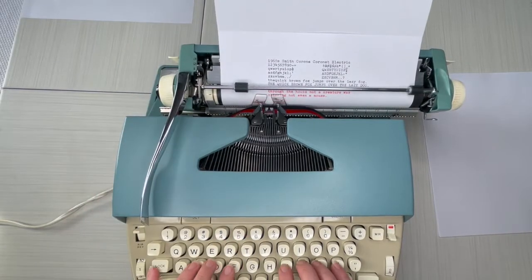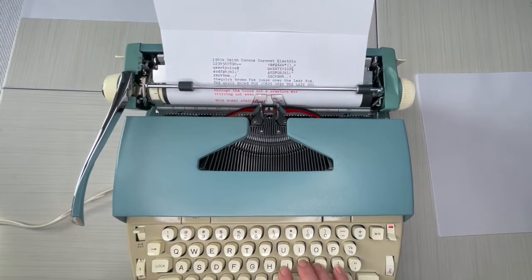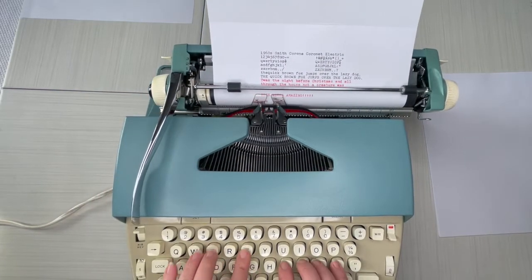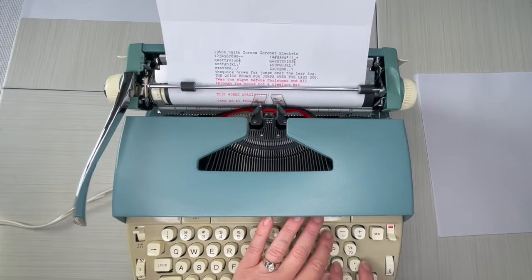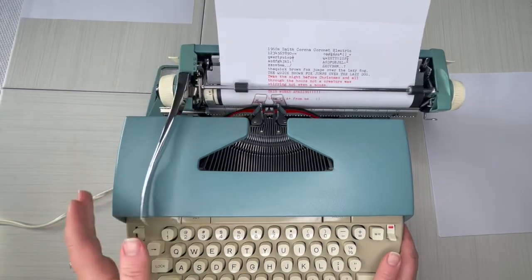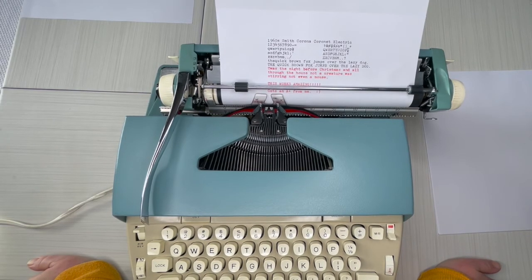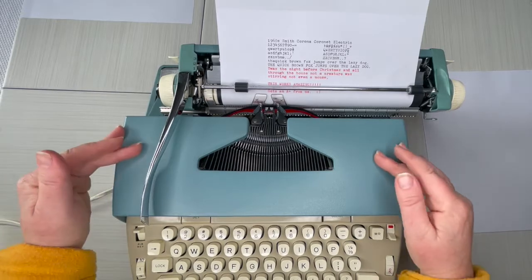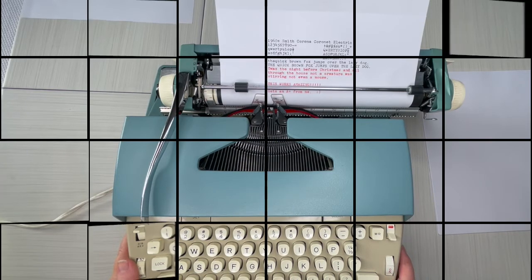This works amazing — it gets an A-plus and an old-fashioned smiley face! What a great typewriter. If you're on a budget, or you just don't want to spend a ton on a typewriter, here you go. Excellent condition, original paint — it's so clean and it works beautifully. Thanks so much for watching, you all have a great day!